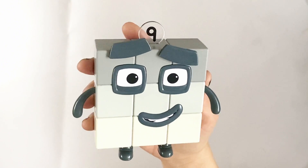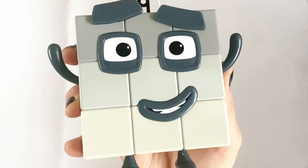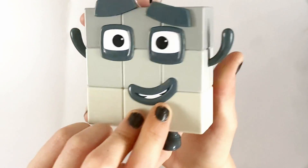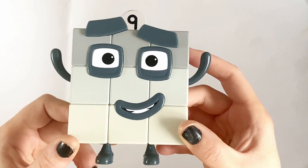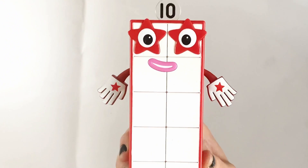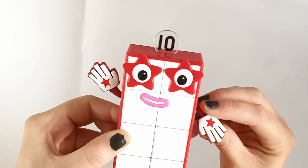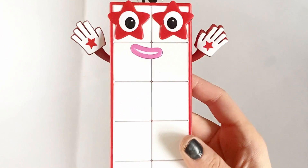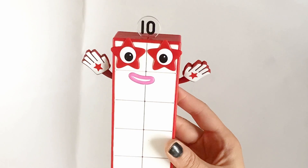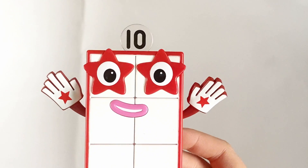Next is NumberBlock 9, and he is a square, just like NumberBlock 4. He is made up of 3 lots of 3, and he is made up of different coloured grey squares. Lastly is NumberBlock 10. NumberBlock 10 is in a 5 by 2 form, making her a rectangle. NumberBlock 10 has 2 gloved hands, and she is 2 lots of 5, so she can do double high fives. And 2 stars for eyes.